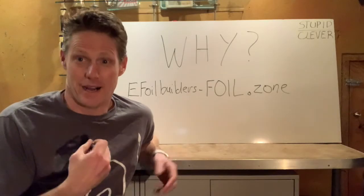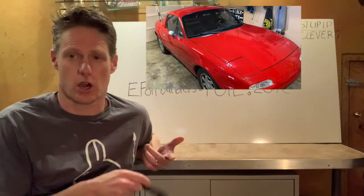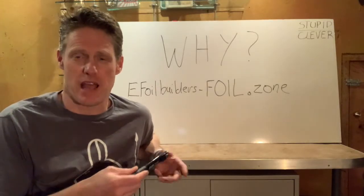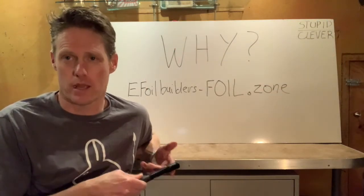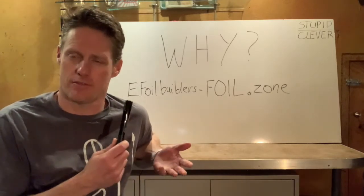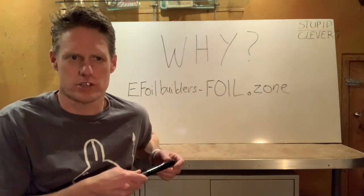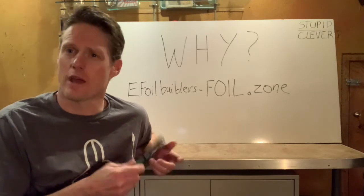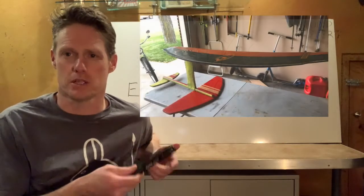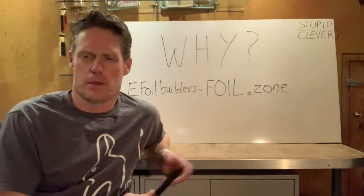So why do I want to build an efoil? If you've seen my other videos, you know I'm a big fan of electric vehicles — I've built an electric car, electric bike, and electric skateboard. I generally like to have some silly fun with electricity. I also love boating, water sports, and I've built a few wood strip kayaks and canoes in my past, so the hydrofoil project became inevitable. A couple of years ago when I first saw an electric hydrofoil, I started experimenting with building my own hydrofoil that I pulled behind a ski boat, and that worked out pretty great. So I decided it's time to give this a shot.